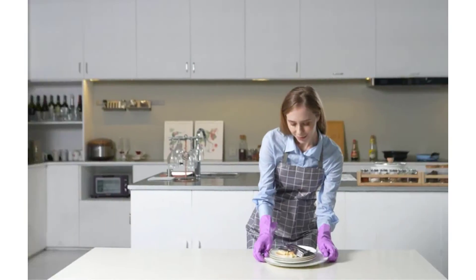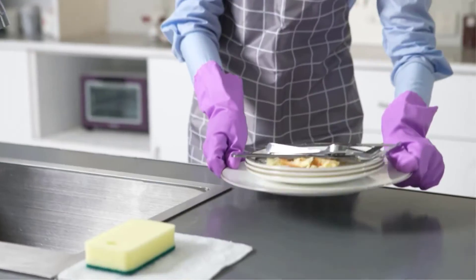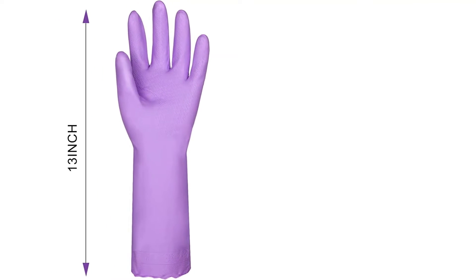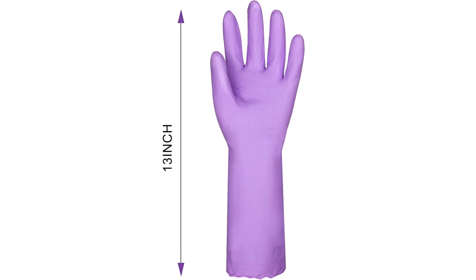One downside to the Elgood is there is no lip cuff feature to keep water from draining down the arm. Positives of this product: latex-free, comfortable and fits to hand, grip. Negatives of this product: no lip for liquid drip, tighter sleeves.